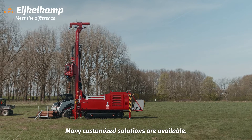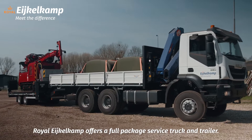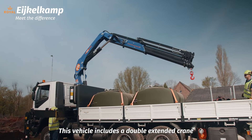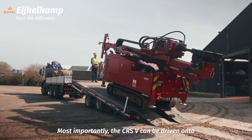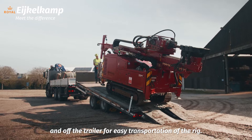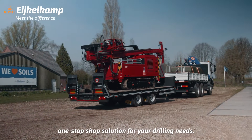Many customized solutions are available. With the CRSV, Royal Icocom offers a full-packaged service truck and trailer. This vehicle includes a double-extendable crane for loading and unloading the water tanks, casing rods, and other on-site needs. Most importantly, the CRSV can be driven onto and off the trailer for easy transportation of the rig, making it a great one-stop-shop solution for your drilling needs.